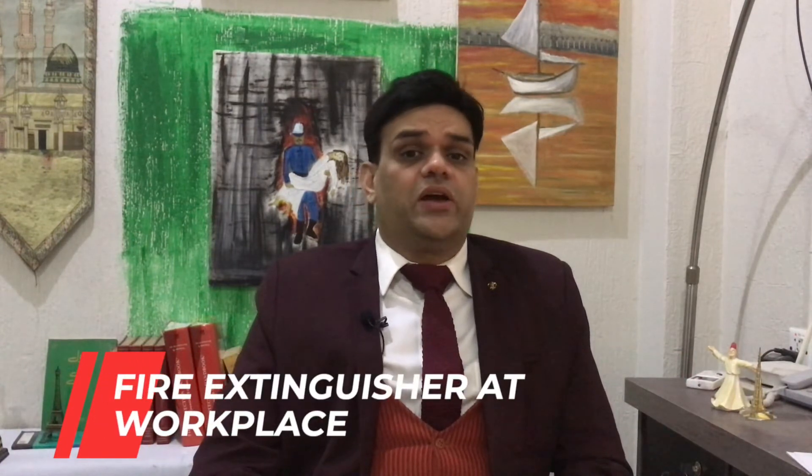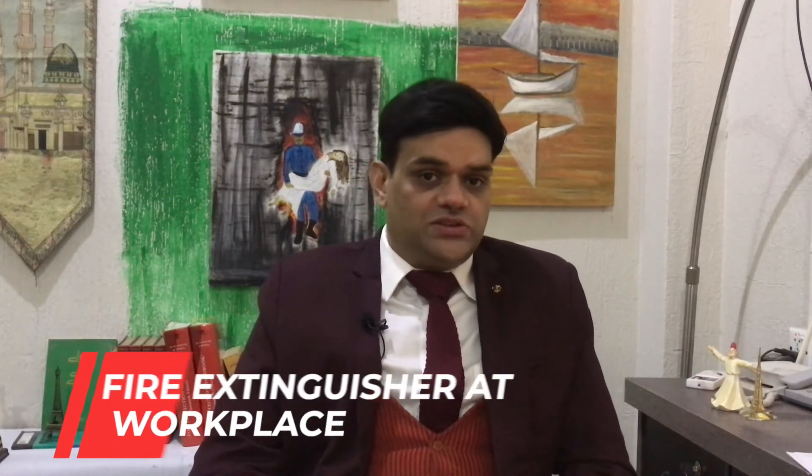Just like before where everyone can make and put up signages in their area, today we will talk about fire extinguishers — what kind of fire extinguisher we need in the office. The main thing is that the answer is very easy.